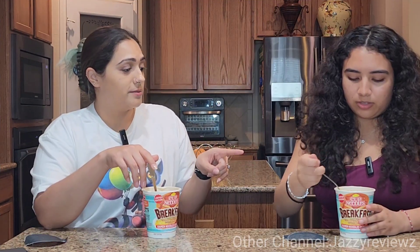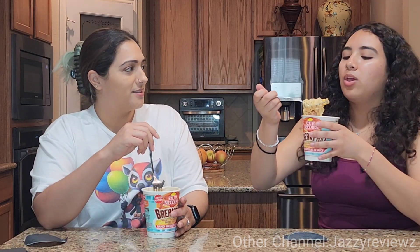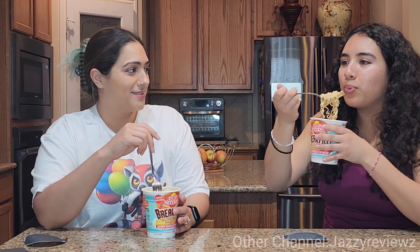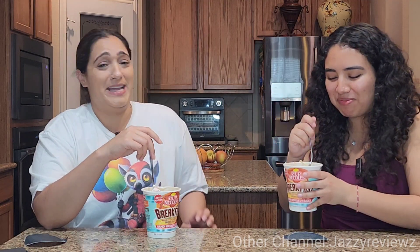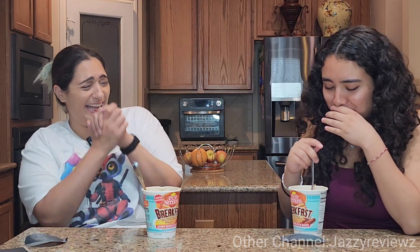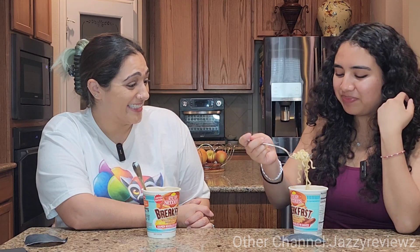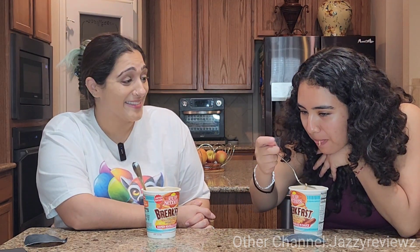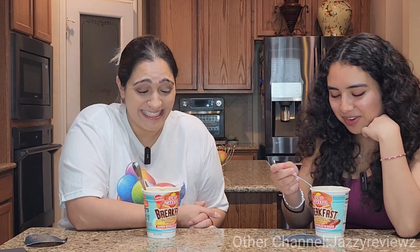I'm going to let you take the first bite. Let me know what you think. Should I get some sausage and egg in it? Yeah, get all of it — get all that mumbo jumbo in there. I don't want it to be too hot. What do you think? Is it delicious? It's weird. What does it taste like? I don't even know. I wouldn't get it again, but... it's just weird.